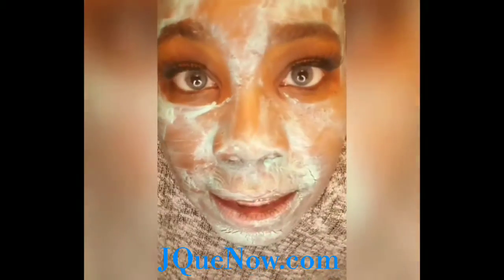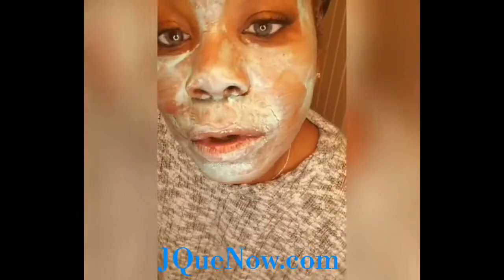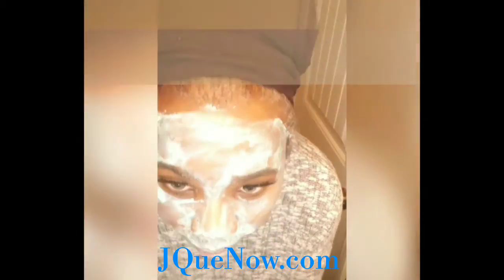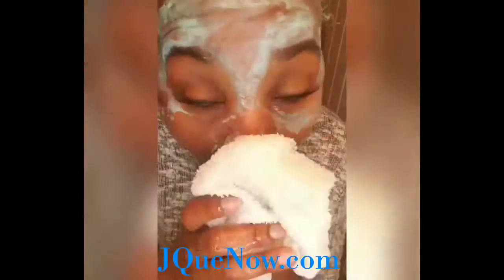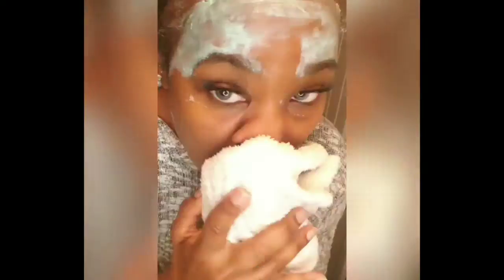Alright, it's been 15 minutes, which means it is now time to wash off. Good, good stuff.